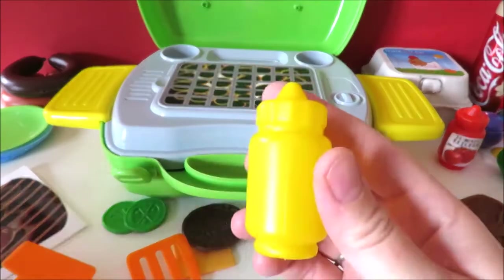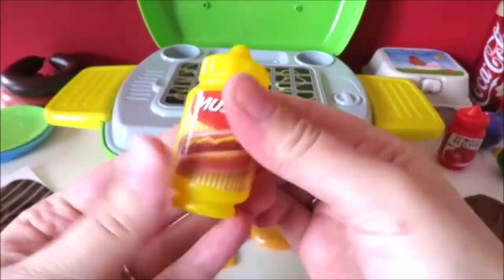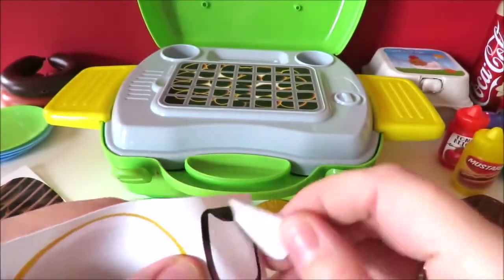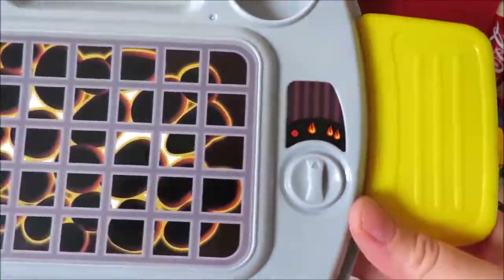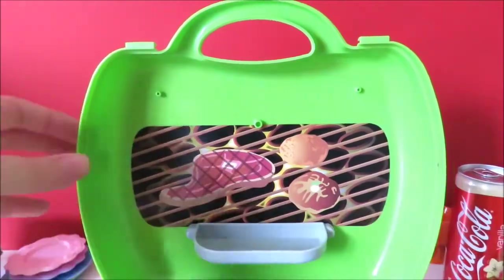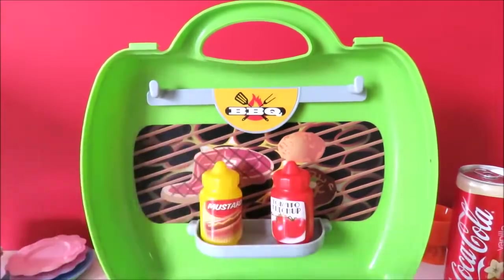Let me tell you about the rice toast — like this. This is the rice toast. The rice toast and the potato toast. Look at the rice toast.